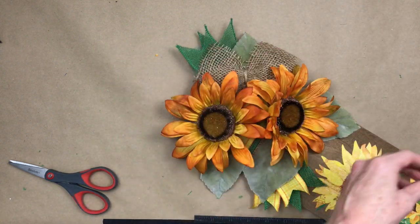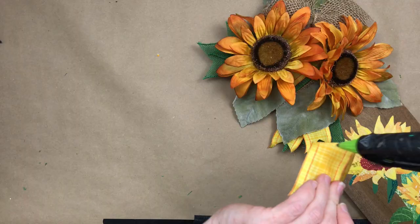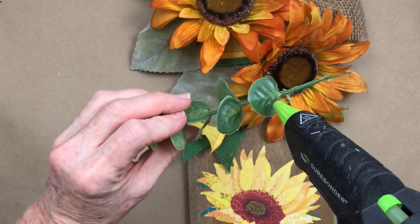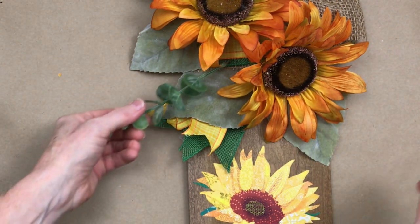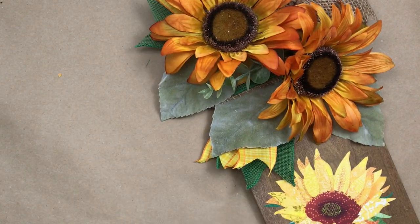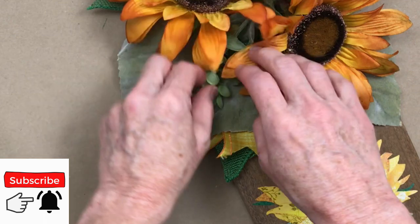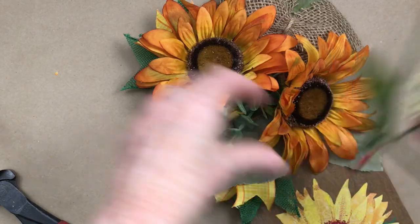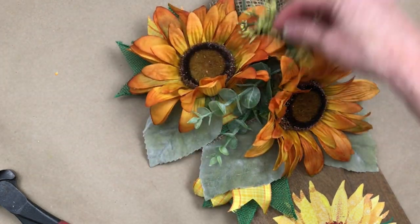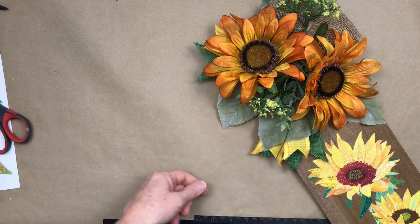It seems like a small thing because it's such a small area on a sign, but be sure to look at it from every direction — pick your sign up and look at it. Make sure you've got plenty of dimension and a nice distribution of greenery and color. It'll be more pleasing to the eye when finished, and you won't have to go back in and add a thousand things at the end. I decided I needed a little more yellow, so I went and picked a few more scrap florals from a bucket — I think they look nice with it.